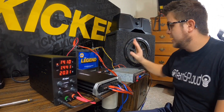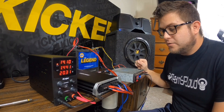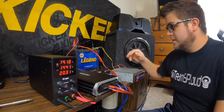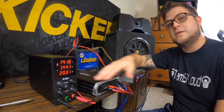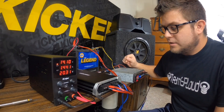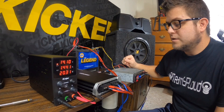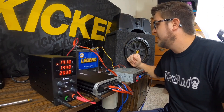This is the subwoofer — a 10-inch Kicker Comp — hooked up for testing. I know it works, but I need to make sure my radio is putting out signal from the RCA to the amplifier and then the amplifier is sending it to the driver. I'll go over exactly how I have this set up.